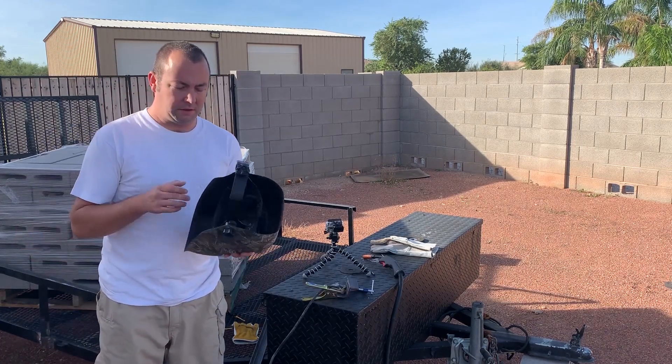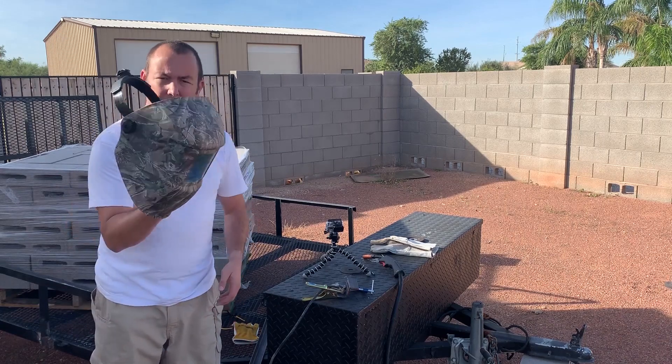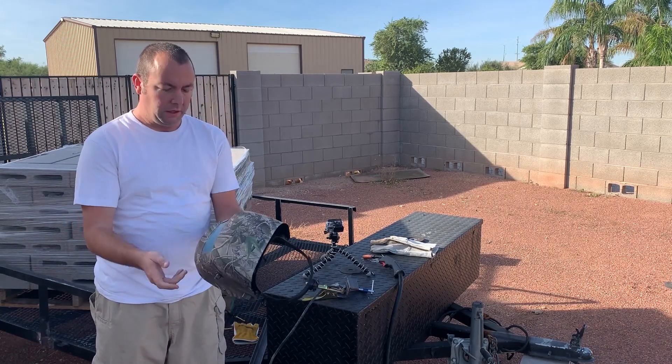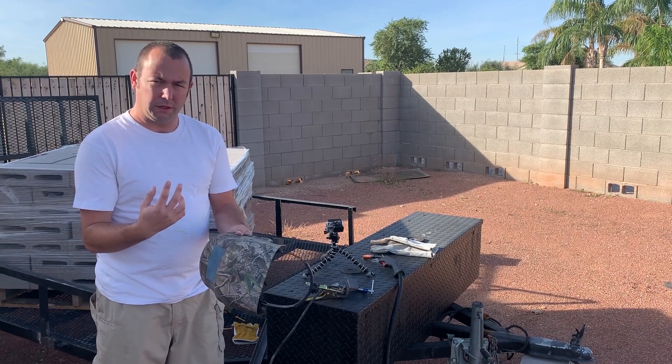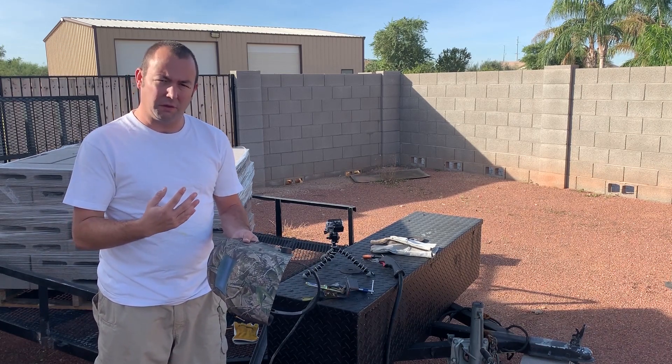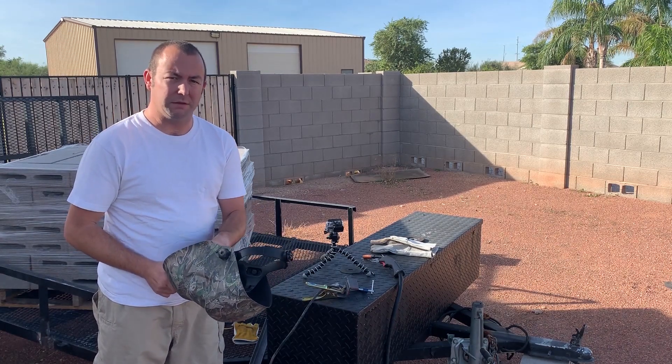One other thing we didn't mention earlier that you'll definitely need — and it's also included in that bundle with the welder — is a welding helmet. This one just came with it. It automatically dims so you can see through it before you start welding and then it automatically darkens as you start welding. You need to have one of these because if you don't, the light is so bright that it can blind you.